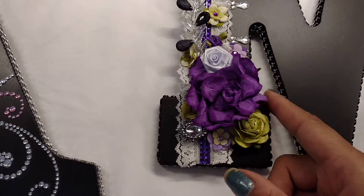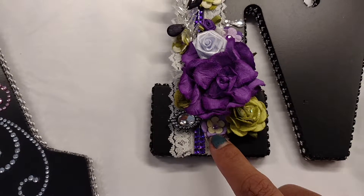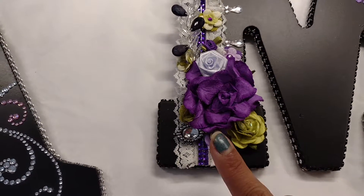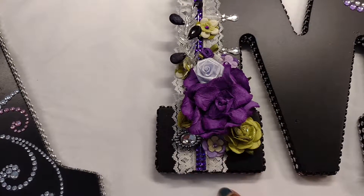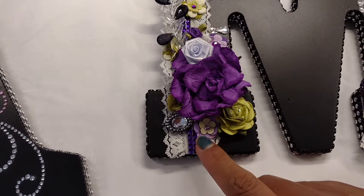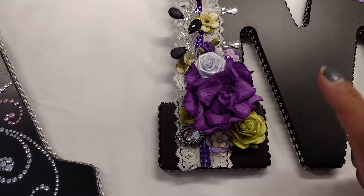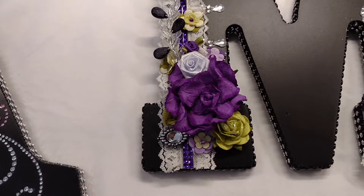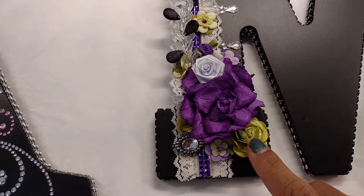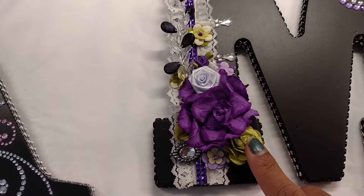And then this is the purple flower from Michael's. There's another piece of bling. These flowers are from Recollections — and as much as I try to use them, I still cannot get rid of them. They were those tiny little Recollections flowers in a bottle that I got from Michael's maybe four years ago. And these flowers are Prima flowers from Michael's.